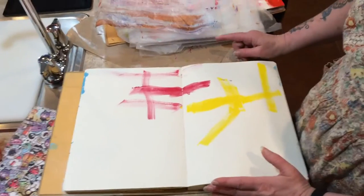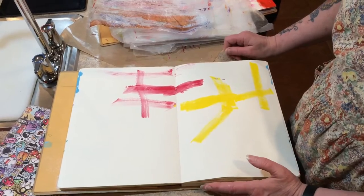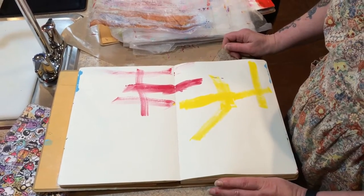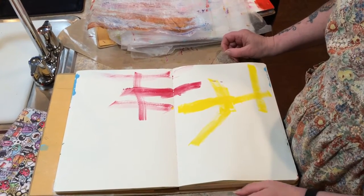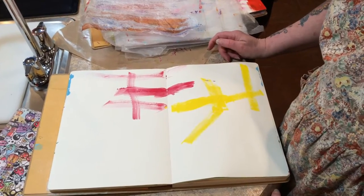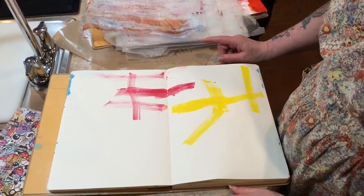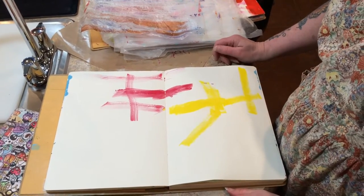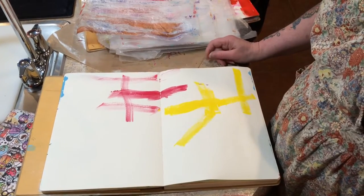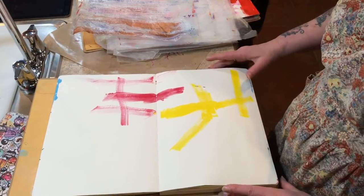My grandson Carson Kelly, who is five years old, and I are working on Shannon Green's project called 5S. It's five sessions, each session is 15 minutes, and you use a timer. The first session we did today is paint and spray — Carson did 10 pages and I did 20, all in 15 minutes.